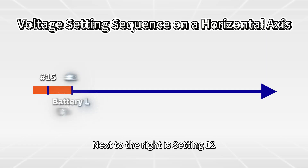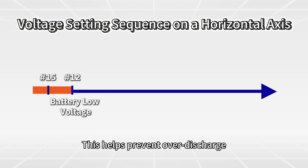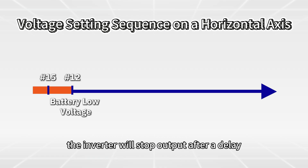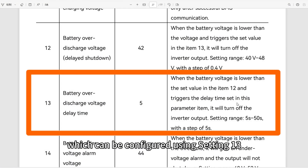Next to the right is Setting 12: battery low voltage. This helps prevent over-discharge — when the battery voltage drops to this level, the inverter will stop output after a delay, which can be configured using Setting 13. This value should be higher than the cutoff voltage to avoid immediate shutdown but still limit further discharge.